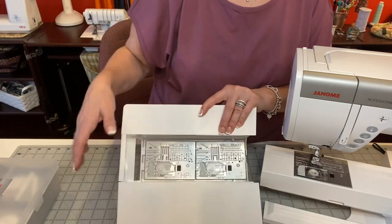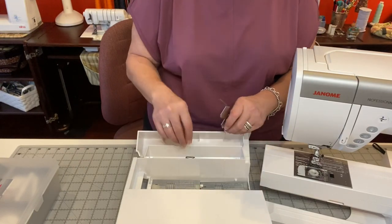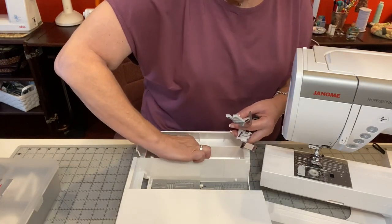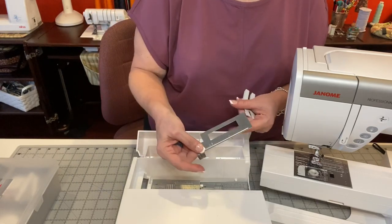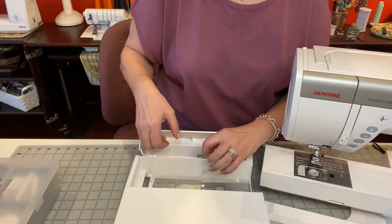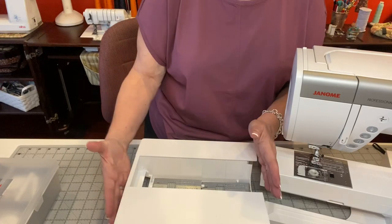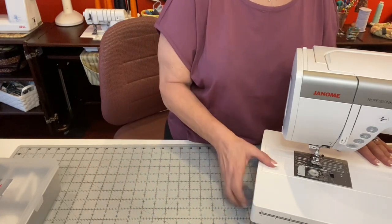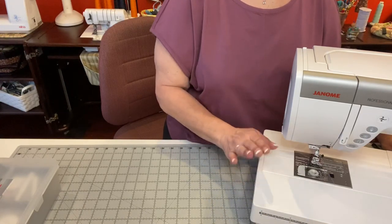This is really nice because you can keep the plates right here on the bottom so you're not looking for them. In the back I keep everything that goes with buttonholes together — my buttonhole foot which is the letter R, the stabilizer plate, the button shank plate, and letter T which is your buttonhole foot. I keep everything all together in my accessory tray so it's always close by.